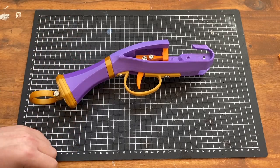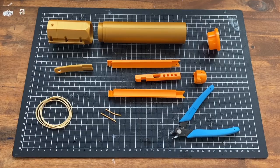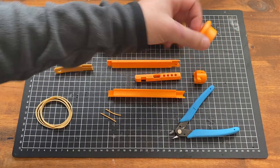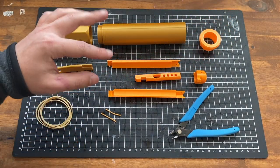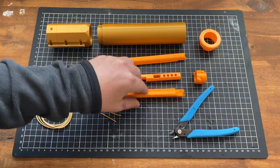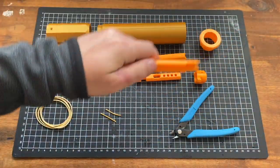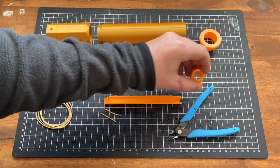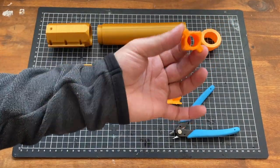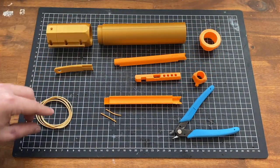Let's do the barrel next. To assemble the barrel, we'll need the barrel base, barrel body, muzzle with whatever color you want, the rail top piece, the rail bottom piece, the rail head — this is where the elastic bands are going to pull from, so probably print that at higher specs; see the notes.